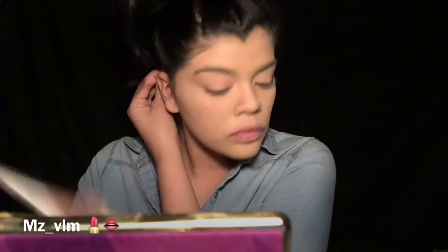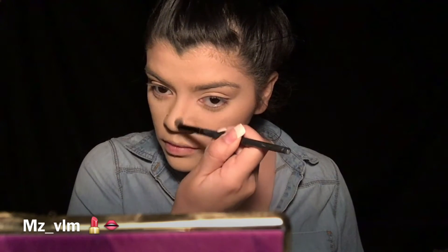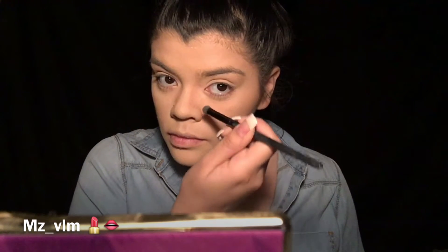I'm gonna get my Wet n Wild Contouring Palette in the color Caramel Toffee. I really like this palette because it's very buildable — it isn't super dark. I'm just gonna contour everywhere I usually contour: my nose, my cheeks, my forehead. Then I'm gonna go back with the Beauty Blender with the Laura Mercier Translucent Powder and just clean up my contour.